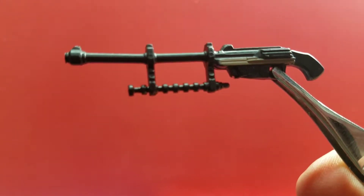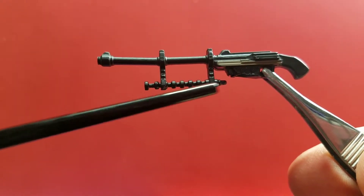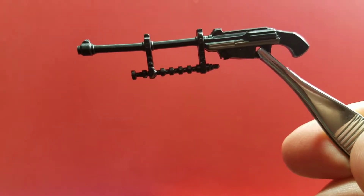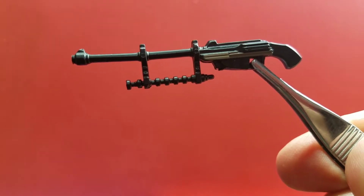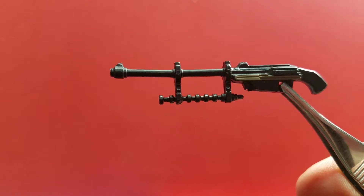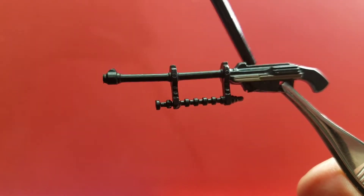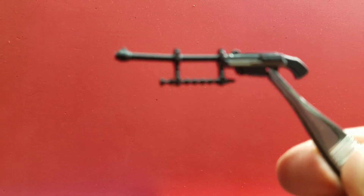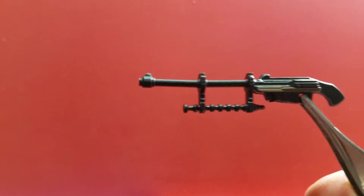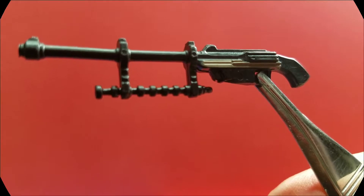Now for the gun details: it has a little grip stick going down for his hand, and a small bump on top so he can aim along the tip. There's also a small bit of brown paint detail on the body of the gun that adds a large amount of detail to the weapon.